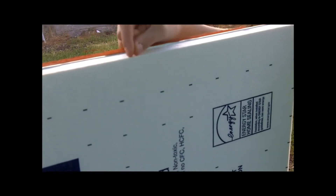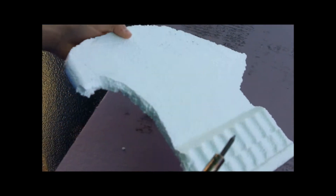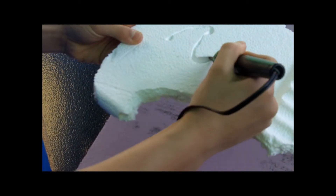You can use a wood-burning knife if you don't have a hot styrofoam knife to cut it into the desired shape. As you can see right now, how easily it cuts into the styrofoam.